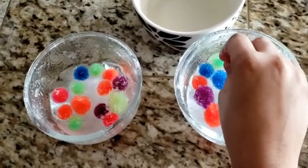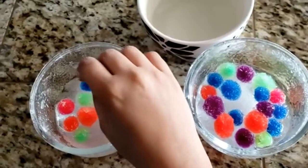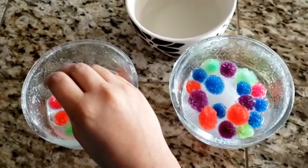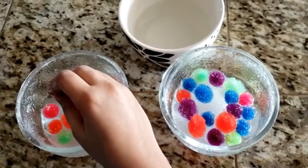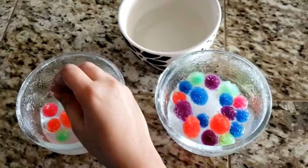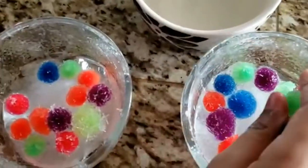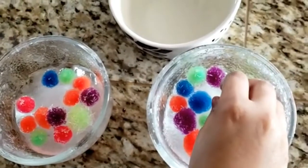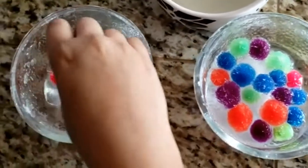Why does this work? More salt dissolves in hot water than in cooler water, creating an unstable supersaturated solution. As the solution cools down, the salt molecules come out of the solution and crystallize easily onto any surface they stick to. The pom-pom is in the solution to provide nucleation sites, or uneven surfaces on which the crystals can easily grow.